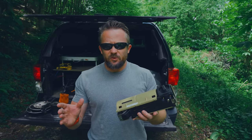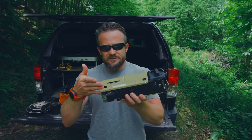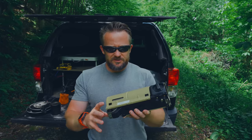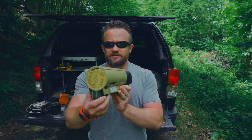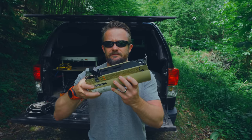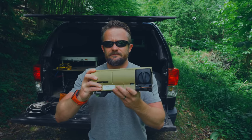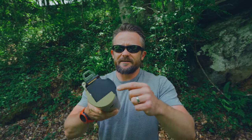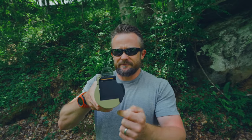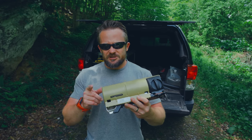To start off, folks, I think the most important thing to do here is to show you all its form factor and how it transforms. So as you can see here, this is a rather small stove. As far as the measurements go, it's about 10 inches long, about five inches wide, and this way it's about three and a half inches wide. As you can see with those dimensions, that's rather impressive.